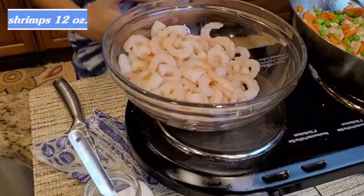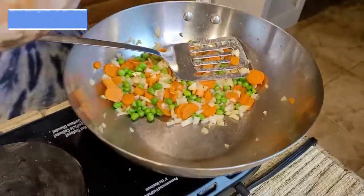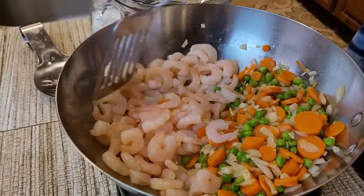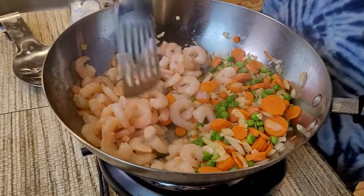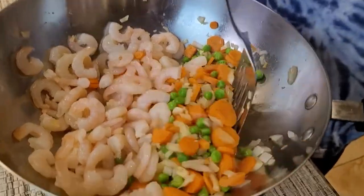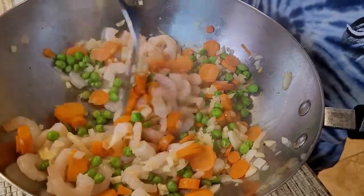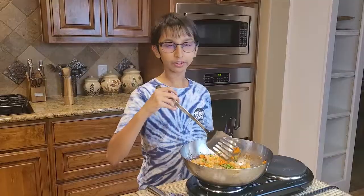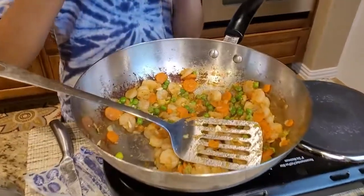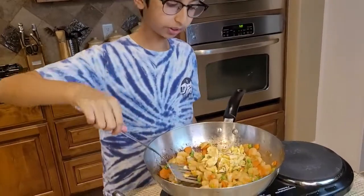Over here I have less than one pound of small cleaned shrimp. I'm gonna put this on the other side and stir for a while. Now I'm stirring it and mixing it. The shrimp has changed color. Now I'm gonna add the eggs and stir and mix everything together.